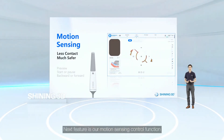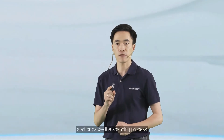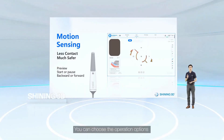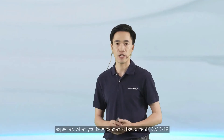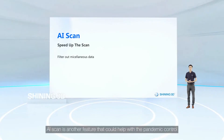The motion sensing control function allows you to carry out the scanning process with no need to touch the screen or the keyboard. You can preview the data, start or pause the scanning process, go backward or forward, and choose operation options by simply tilting the scanner. This feature is crucial in minimizing exposure risk, especially during pandemic situations like COVID-19.